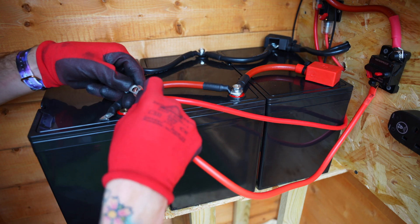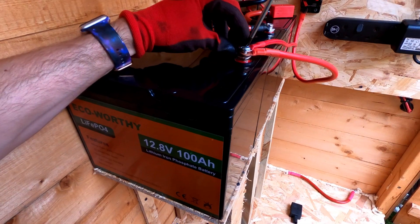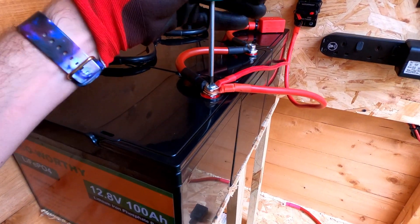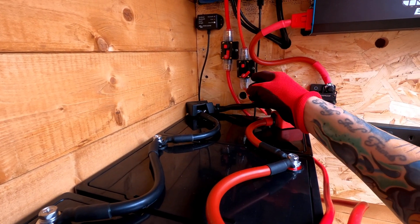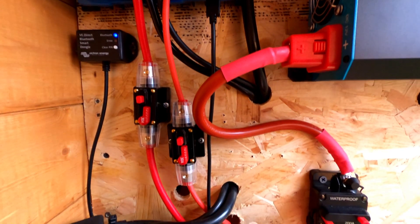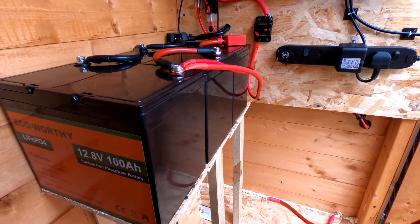I use a slightly longer bolt when connecting three cables as the bolt that comes with the battery was too short for three. Connecting up three batteries in parallel will extend my battery life to 300 amp hours at 12 volts. The positive wire from the charge controller and the inverter are connected to the positive terminal on the third battery, and the negative cable from the charge controller and the inverter is connected to the first battery. Then I have my 9 inch battery cables connected in parallel connecting from battery to battery.